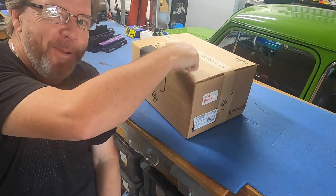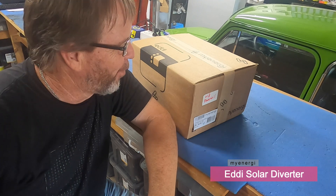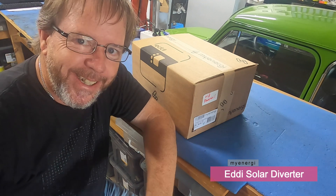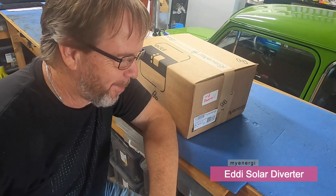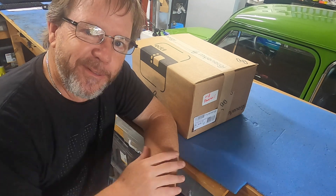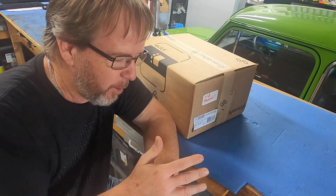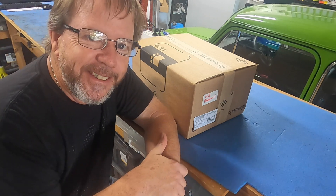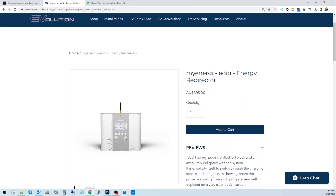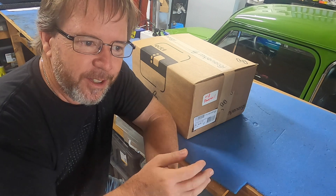G'day tubers, welcome back. The box is still sitting on my bench the next day — unfortunately the sparky had another emergency and couldn't come out. It may have been something to do with my insistence on wanting to film the installation process, but he was dead set on not getting filmed. So I thought I'd take you through what's in the box and do a little before and after.